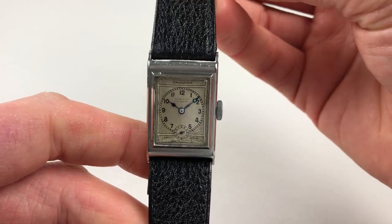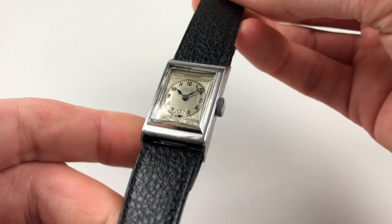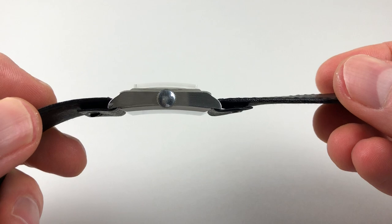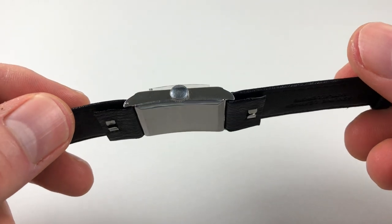The top of the case has a combination of polished and satin finishes. The side of the case has a satin finish, as does the curved caseback.